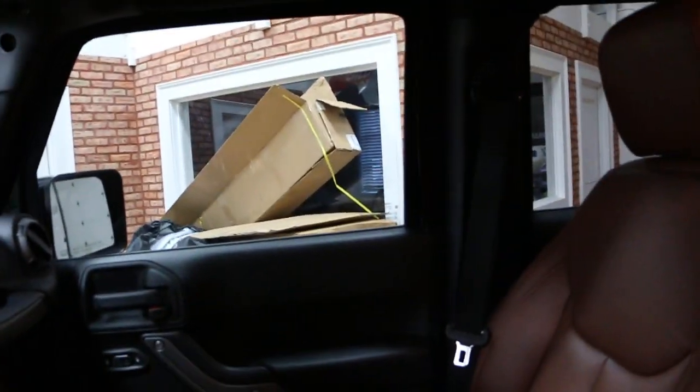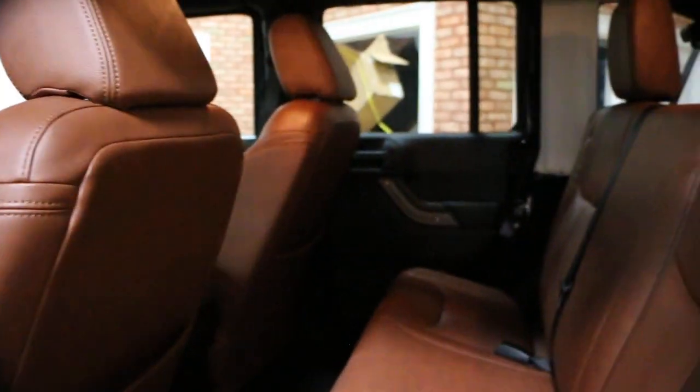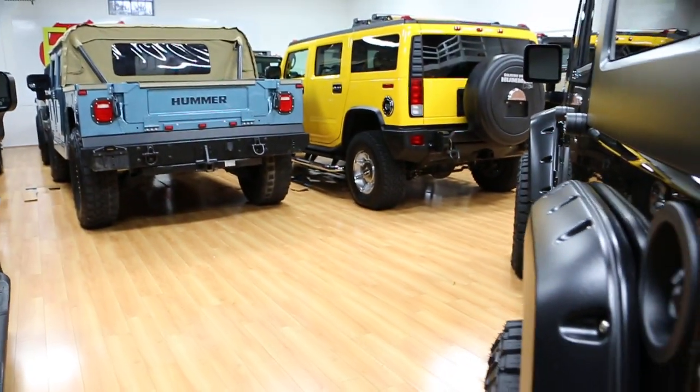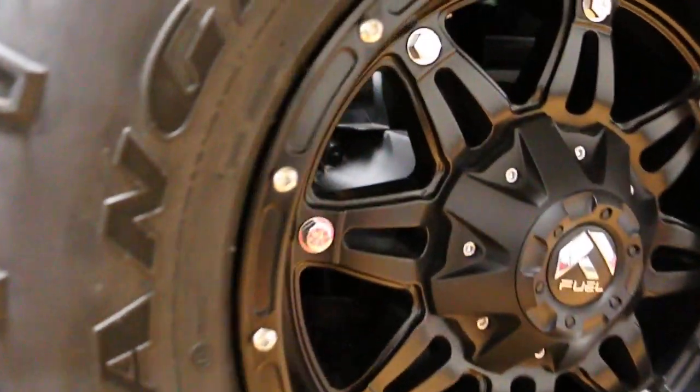It's got a hard top — it's a three-piece freedom top, they call it. Side airbags as well. The hard top is a regular finish, it's not painted to match, but definitely looks great against the black. Back seat's beautiful — love the saddle against the black, it's great.